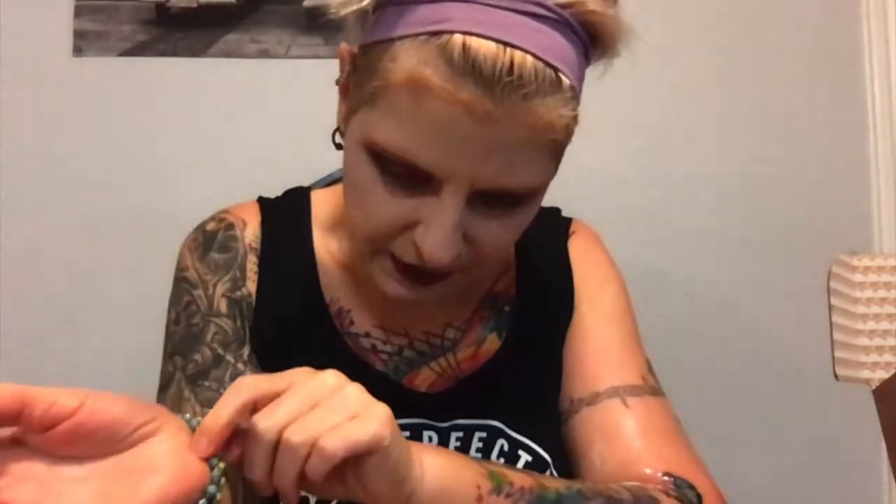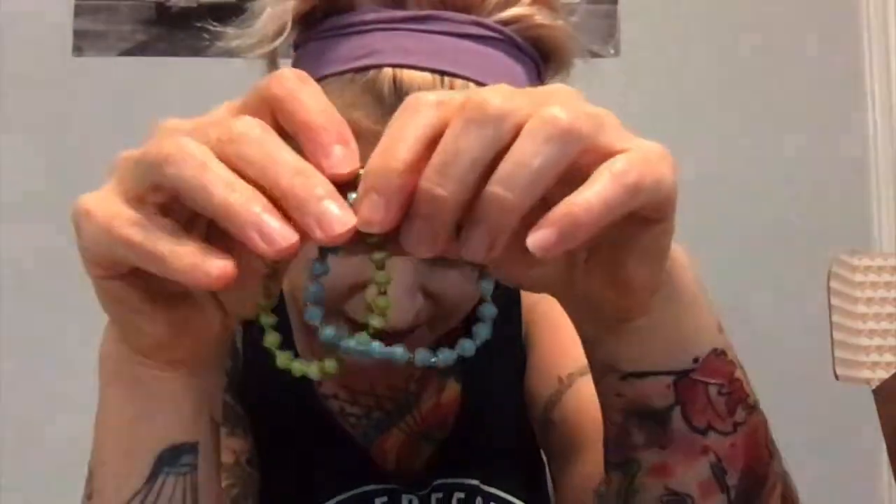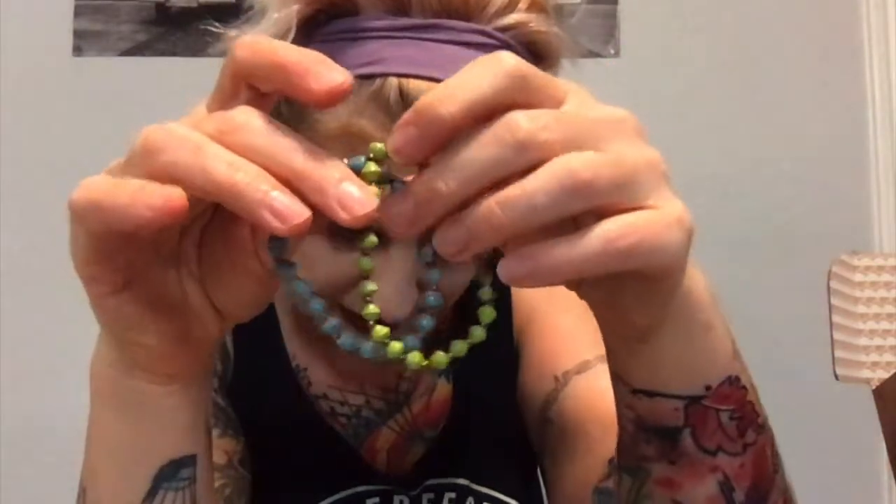Feel good supporting 31 Bits' mission to drive positive change in the world — supporting artisans, fair trade, empowering women. Vegan, recycled, and cruelty-free. That's wonderful — helping the environment. I always try to buy fair trade.